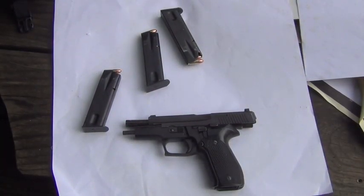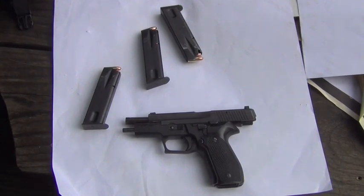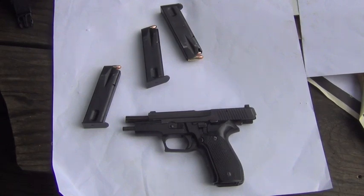Hey folks, we're here today in New Hampshire. We're going to do a very quick review of the SIG 226. Many of you, I'm sure, are very familiar with this gun. Excellent accuracy, extremely reliable, and very popular with both law enforcement and the military.